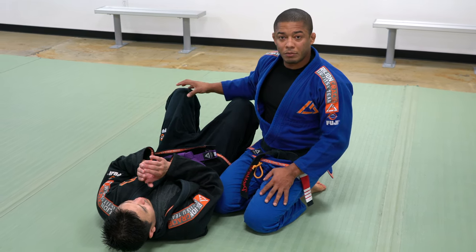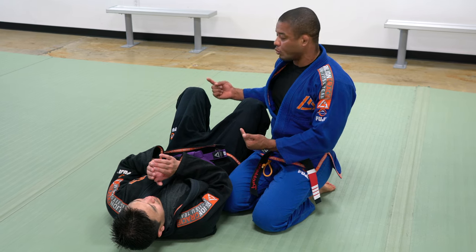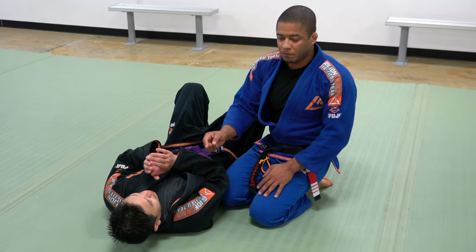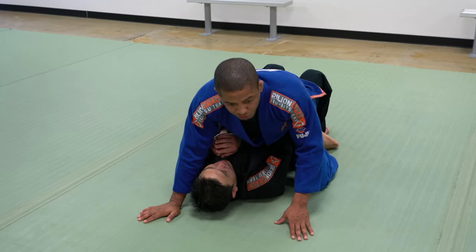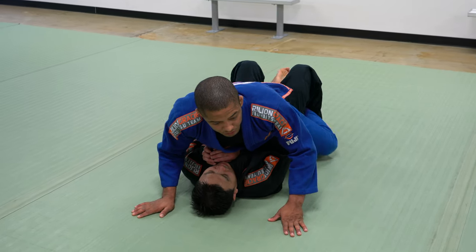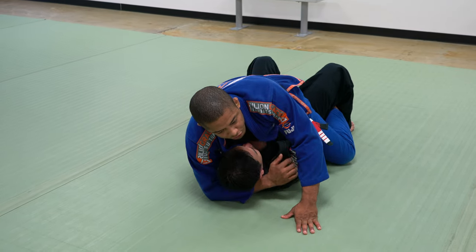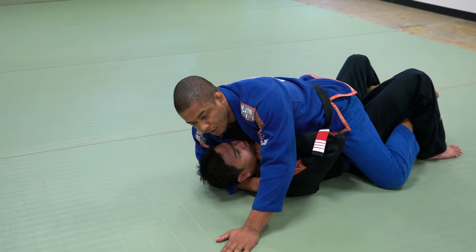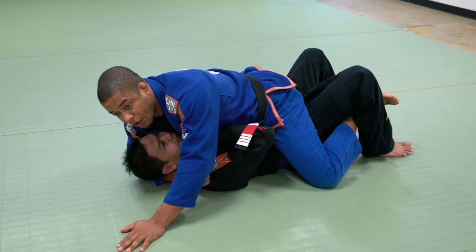As soon as I mount, the first thing I would like to do is hook my opponent's leg and then control the head. This way I'm able to control both lower body and upper body. The reason I hook his leg is so you don't let him bump the hip.